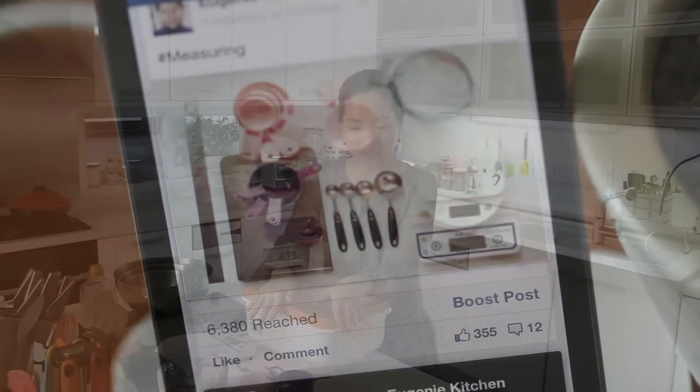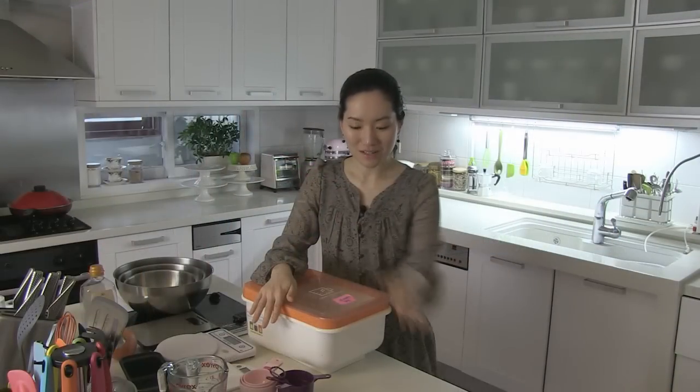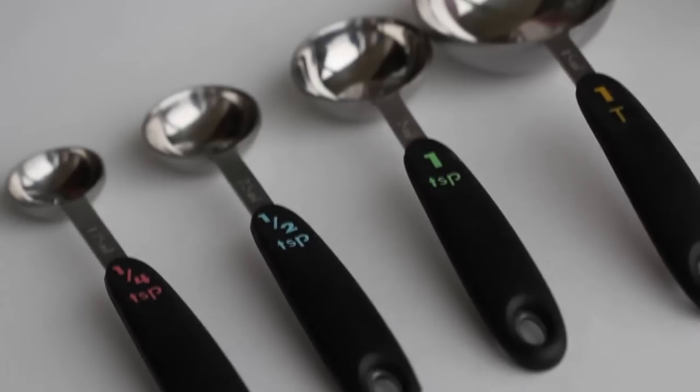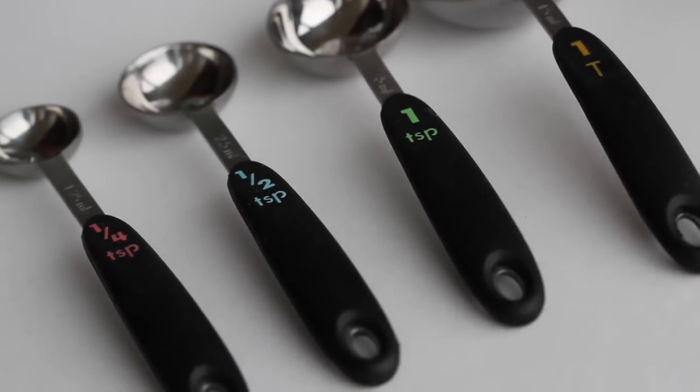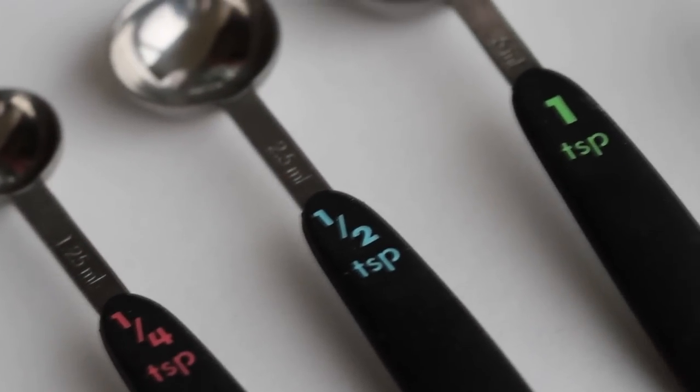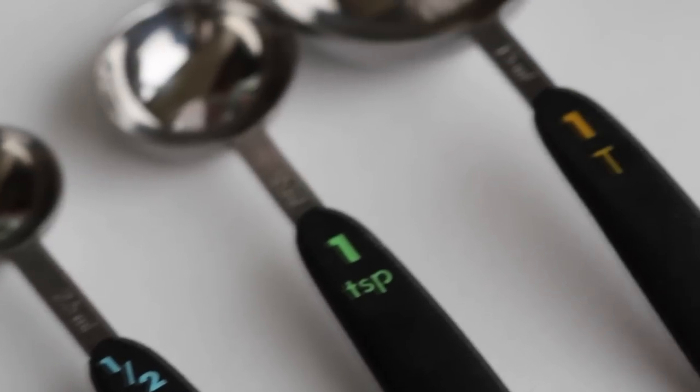Here are essential measuring tools: spoons, cups, and scales. Here are spoons for both liquid and dry ingredients. They are typically 1/2 teaspoon, 1 teaspoon, and 1 tablespoon.